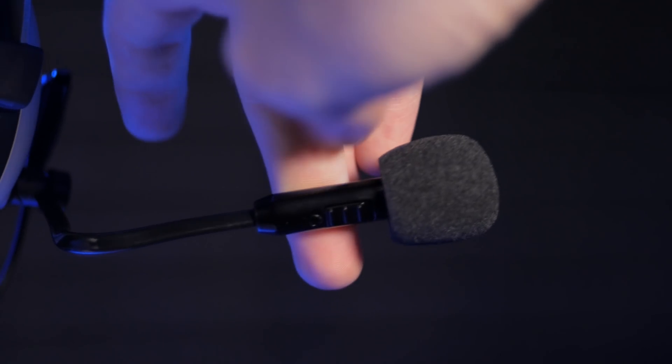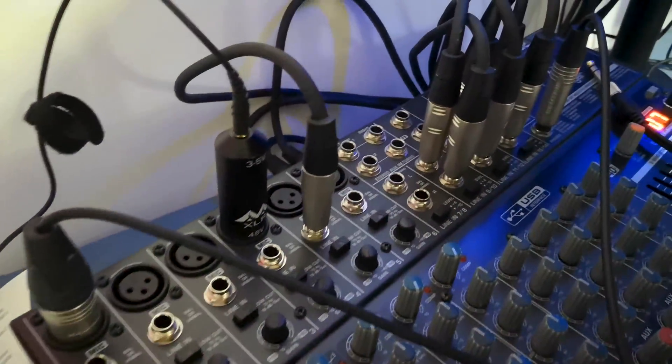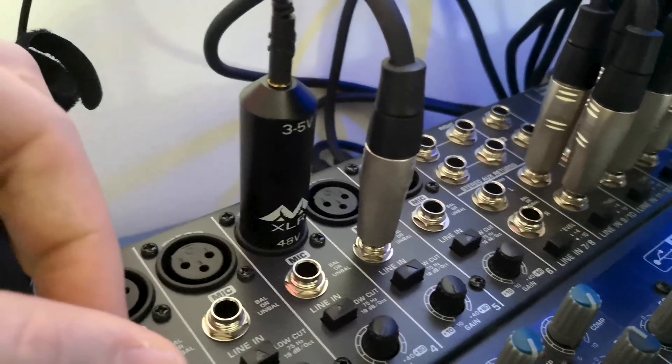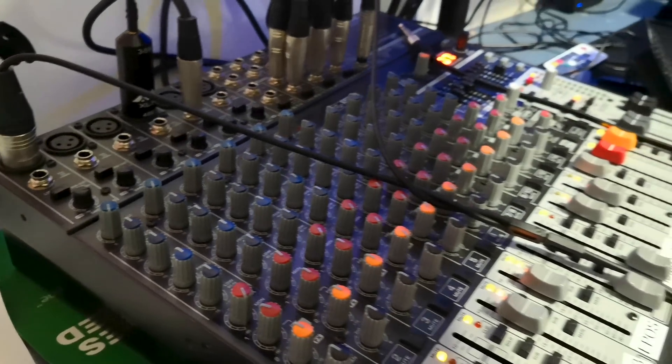There is one little caveat that it doesn't actually say on the box here — well, actually it does say it, it's just not as clear as I expected at first glance — it does require phantom power. I have it run directly into my mixer, a Behringer Xenix X1832 USB, but without phantom power it does not work at all. So if you don't have a mixer that supports 48 volt phantom power, I suggest getting one or not using this in the first place — your mixer probably has a 3.5mm input.